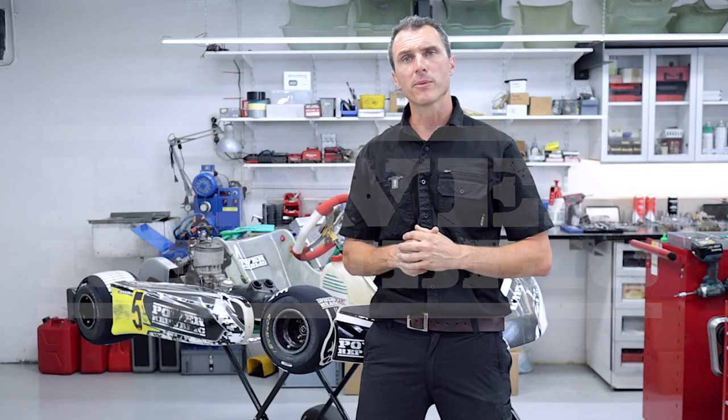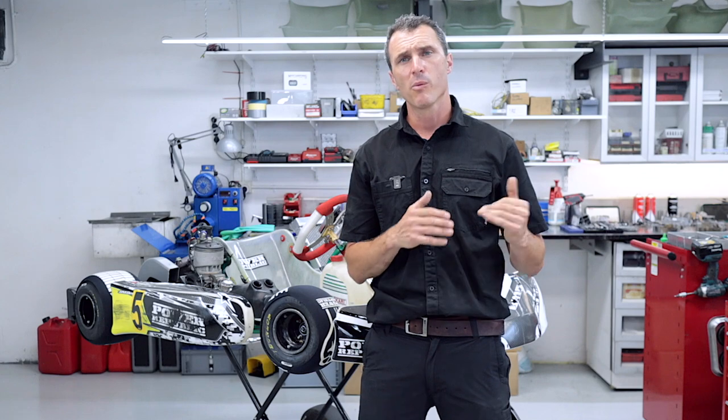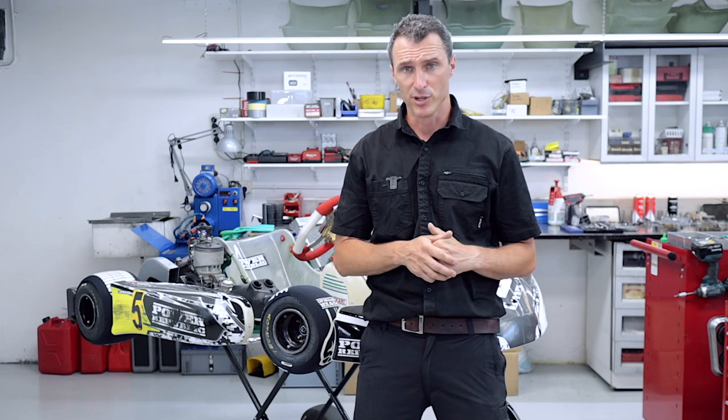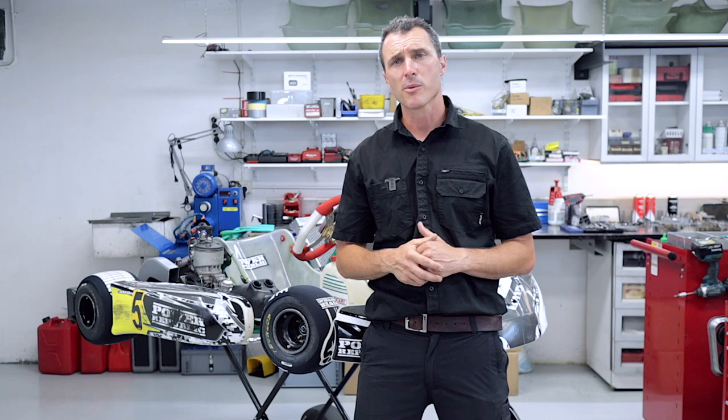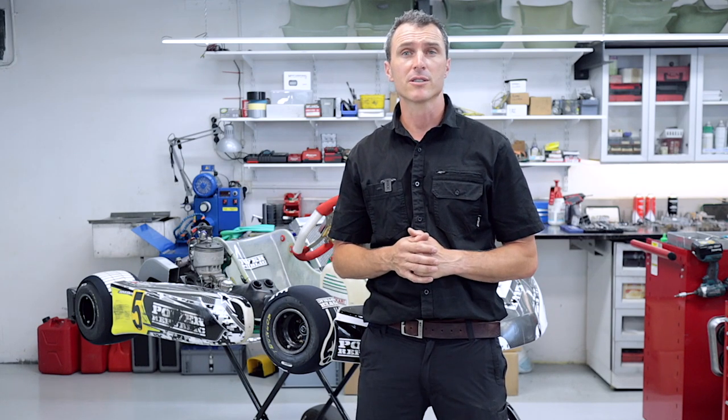Welcome back to the Power Republic YouTube channel. Today's video we're going to be showing you how to bleed Tony Kart brakes. Now we have covered this once before but it was many moons ago when we first started our YouTube channel, so this is the updated version. Thanks to everybody that's been subscribing over the last few weeks — we really appreciate it. Now on to today's video.